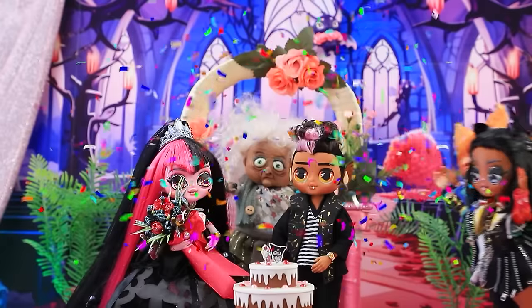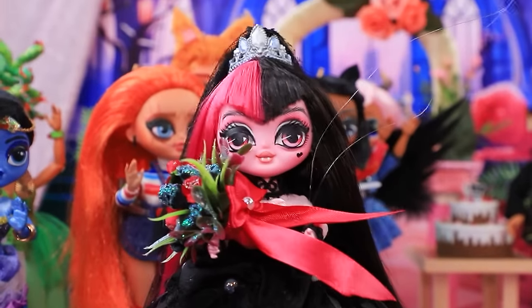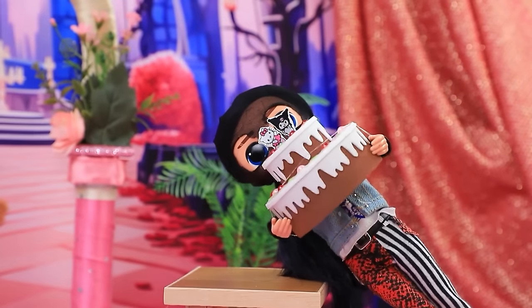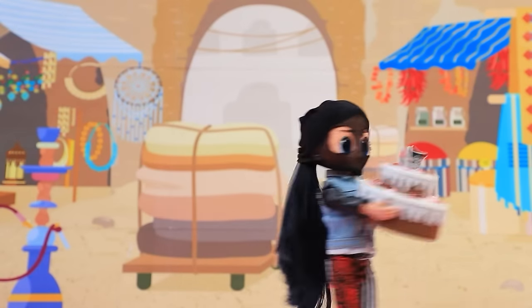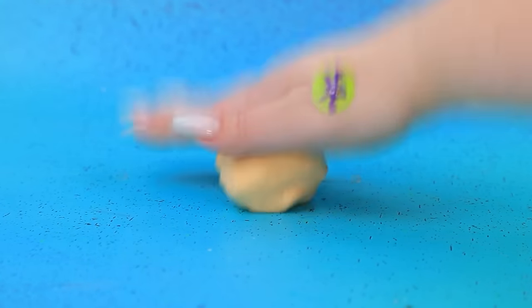Congratulations to the newlyweds. I'm throwing the bridal bouquet. I saw that coming. Our cake. I finally made it. You'll never catch me again. Oops. Thief, you're not going anywhere — we have a task for you.